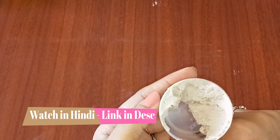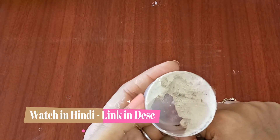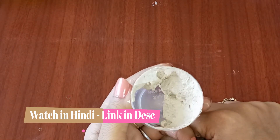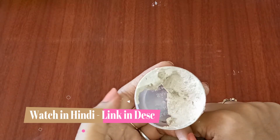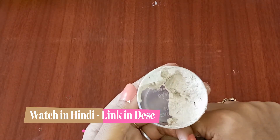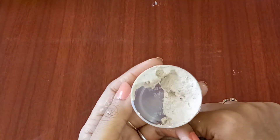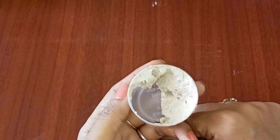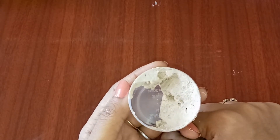Today in this video I will tell you about how to make eye bag removal cream. This is a DIY natural cream which is used to remove eye bags, where you can remove your eye bags naturally. By using it consistently you will see a magical difference in your eyes. This is a natural, 100% effective remedy.